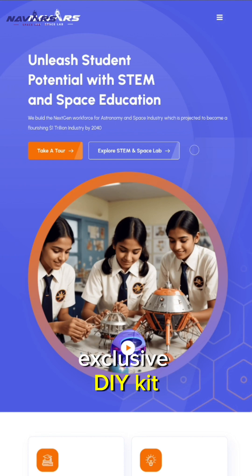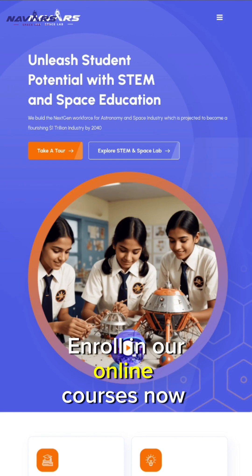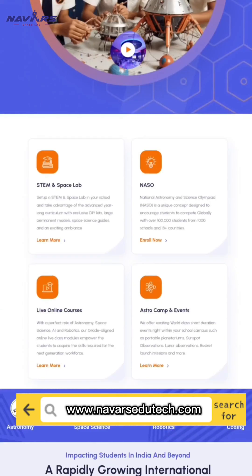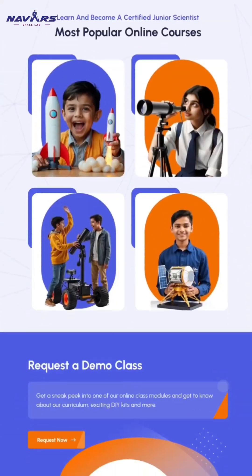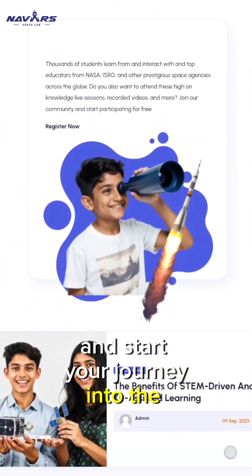Build your own with our exclusive DIY kit. Enroll in our online courses now at www.navars.utech.com and start your journey into the wonders of astronomy.